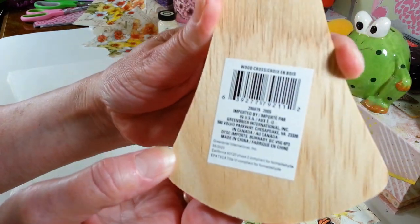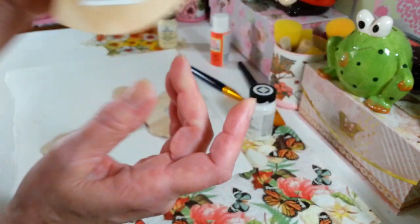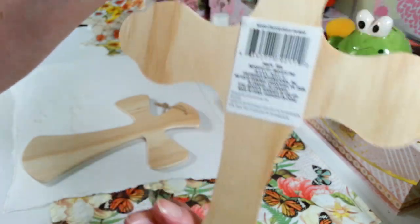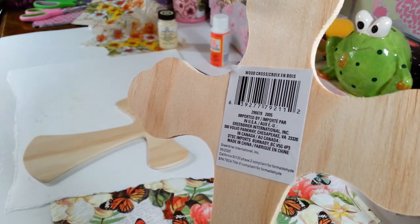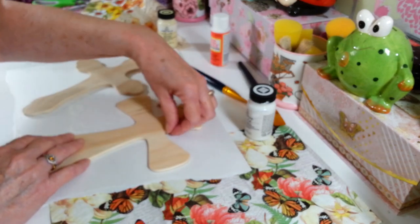Here is the number for that one if you want to pause and get that number to see if you can find them. I picked up this one. I absolutely love the design on this one. It's so pretty. Here is the number for that guy. Hopefully it's focusing in here. Just pause the video there for a second if you want to get those numbers.